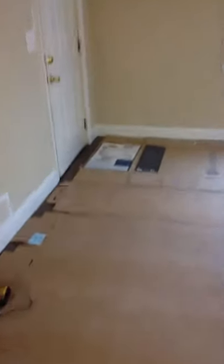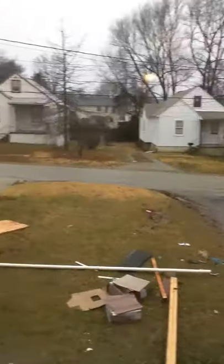Alright, we're here at Daniel's. Here's the street view. It's raining out today, so it's kind of messy.